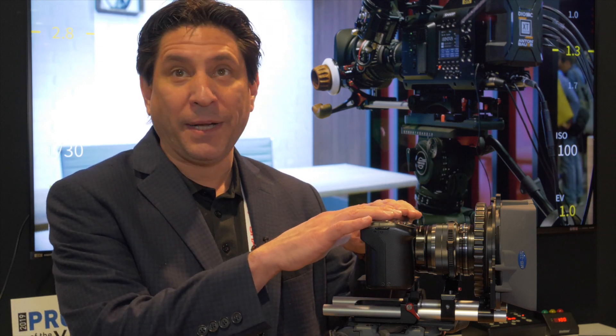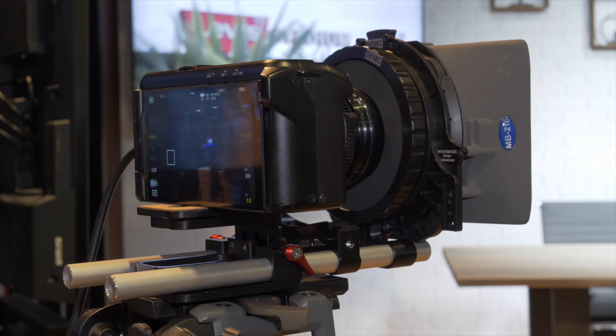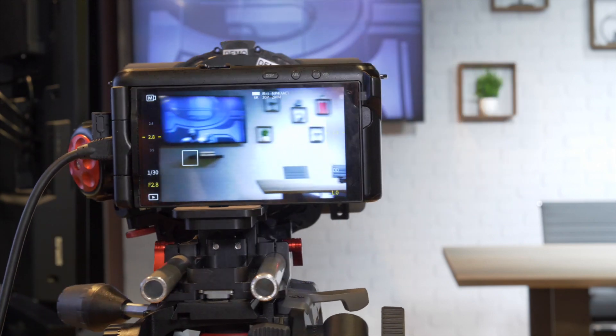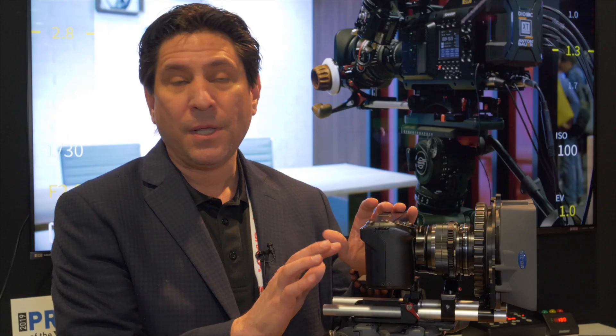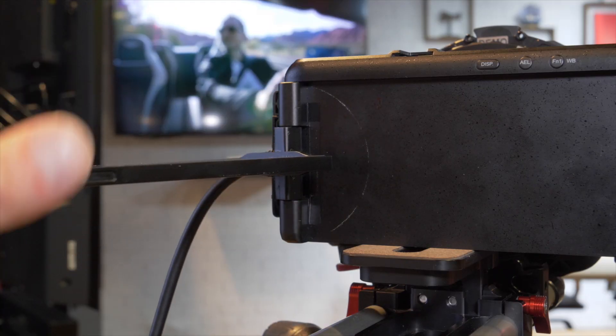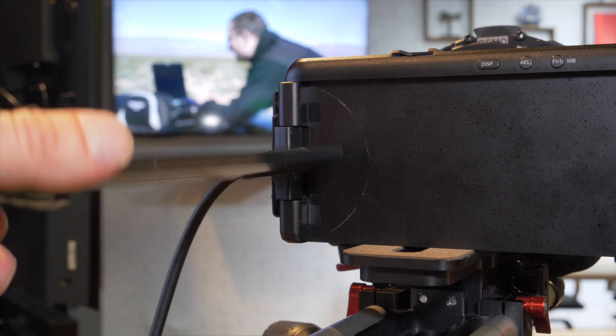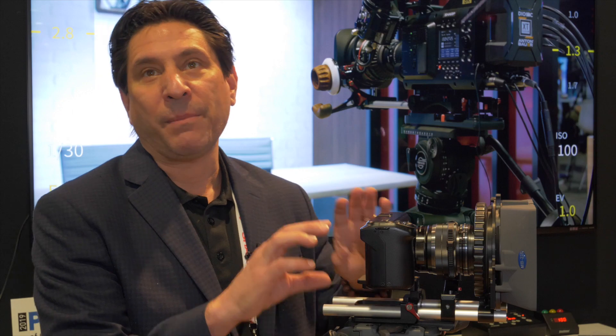Since it doesn't have a viewfinder, you use the 5.5-inch touchscreen display for framing. You can do touch focus. This current incarnation doesn't have autofocus, but the final product will. You can use the display for manual focus and set your framing through the LCD.